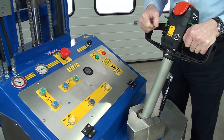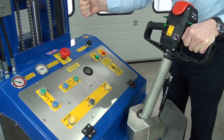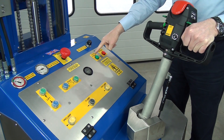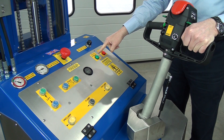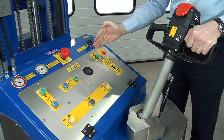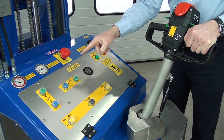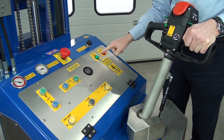We want to lift the roll, so we press lift. Now as I'm lifting it up, this is the rotate enable. What this means is we don't allow the unit to rotate the roll when the roll is close to the floor, because it might clash with the legs.